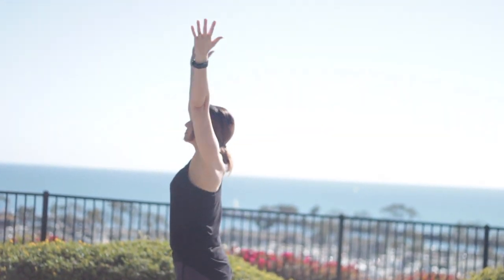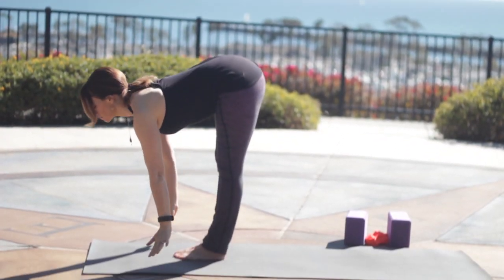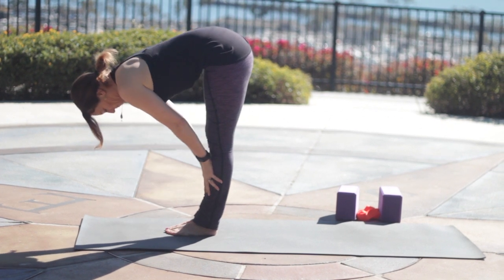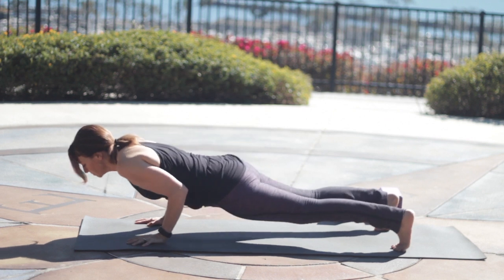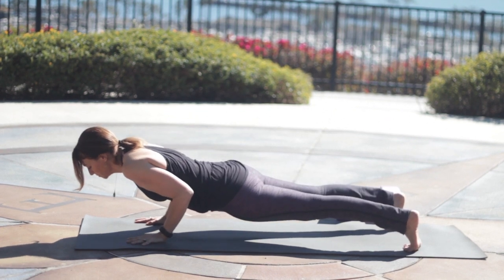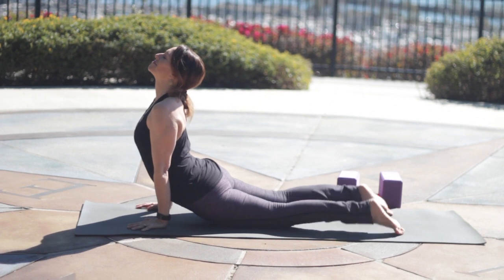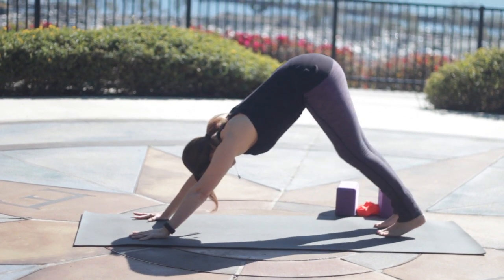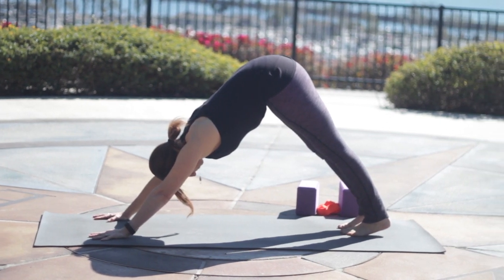Inhale again, circle the arms up. Exhale, and fold over your legs. Inhale, come halfway up, lengthen. Exhale, step or float back. If you float back, land in Chaturanga with bent elbows. Inhale, Upward Dog. Exhale, Downward Dog. Spin your inner thighs back as the heels reach down.